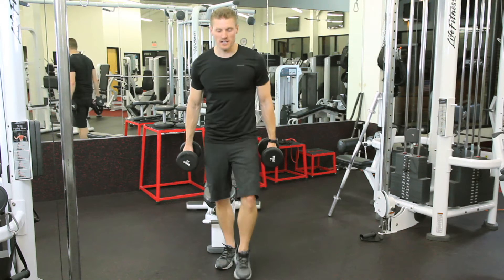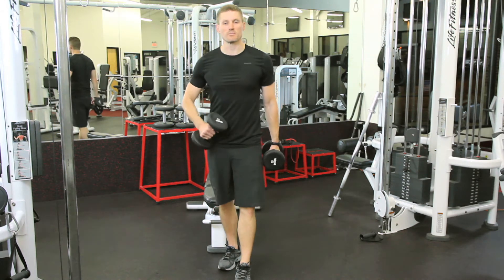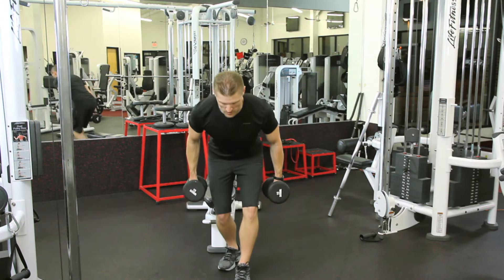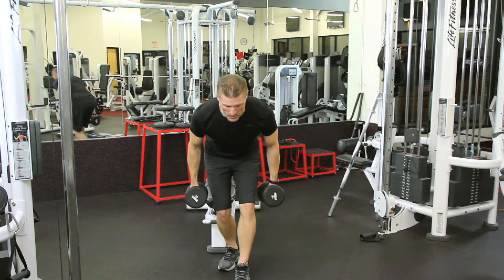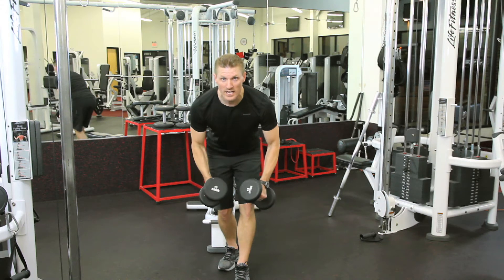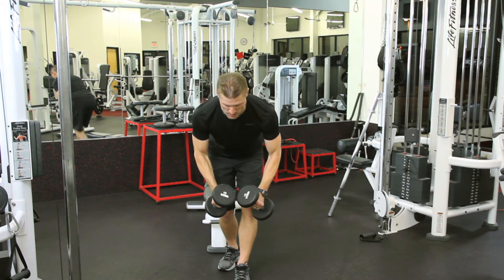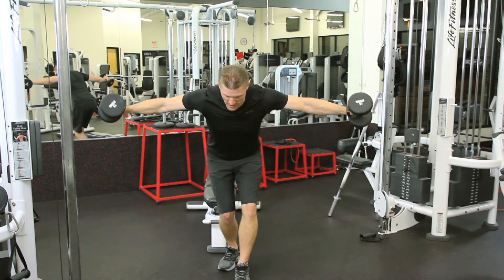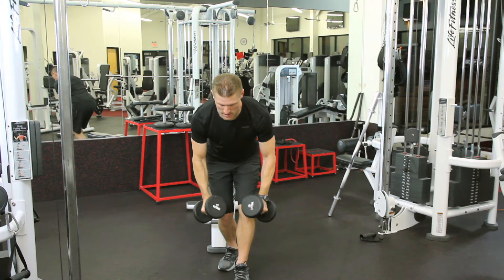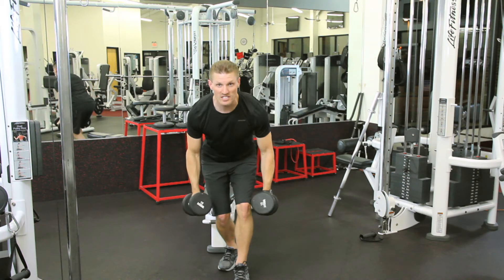One, we're going to do it standing up. We're going to stagger our feet, keep a nice strong tight core. We're going to bend those knees, lean over from the waist. Let's not round out our back. Keep your head in a neutral position and we're just coming up. We want our arms feeling more straight as we do this action.